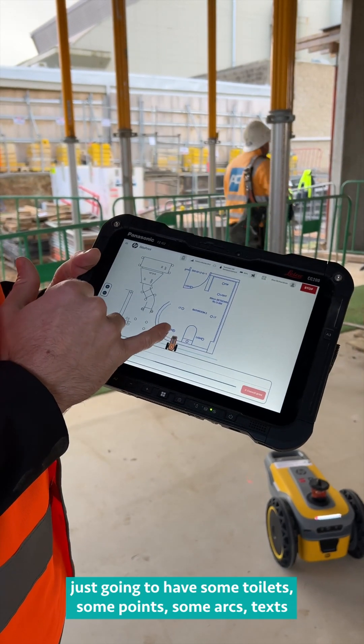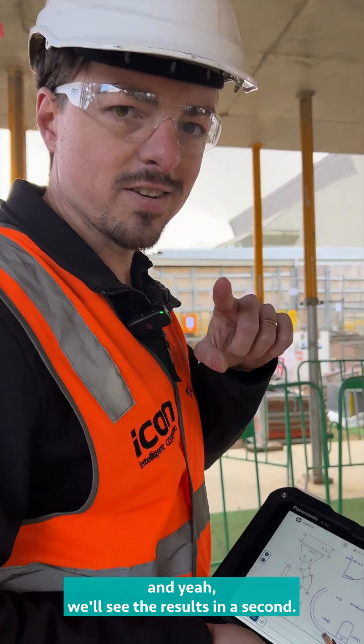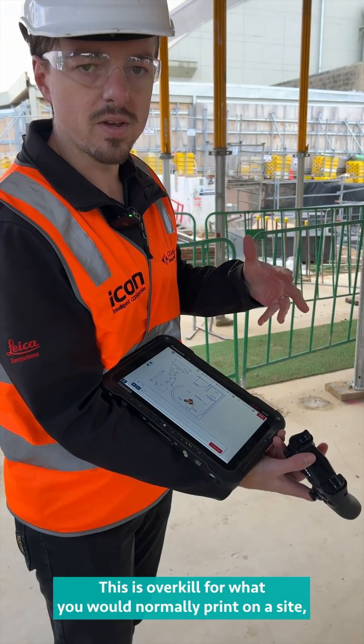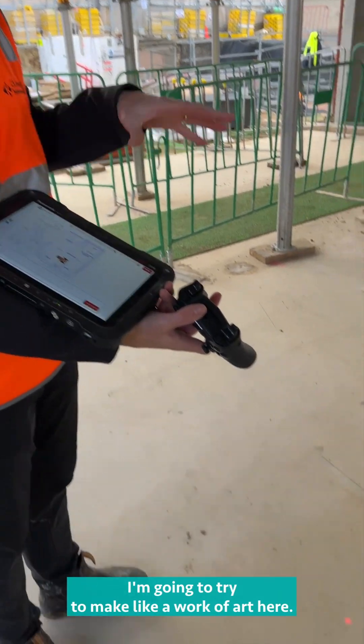The design has some toilets, some points, some arcs, and text. This is overkill for what you would normally print on a site, but it's good for demonstration purposes — I'm going to try and make a work of art here.